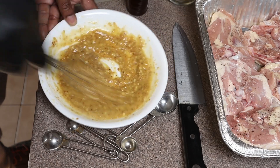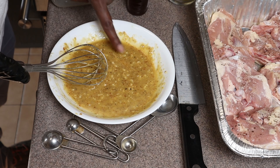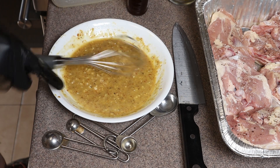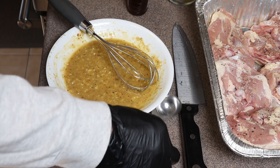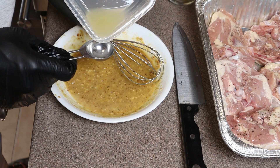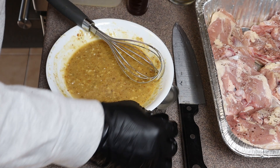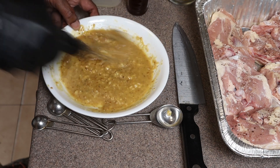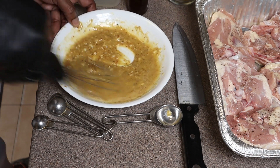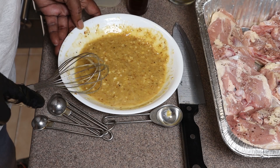We're going to go ahead and give this a taste, make sure we're right where we need to be. It's good, but we need to add just a little bit more — maybe about half a tablespoon. I'm spending a little time on this because this is the most important part: it's our honey, our mustard, our garlic, and that's going on our chicken. We've got to make sure the sauce is right.